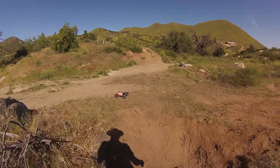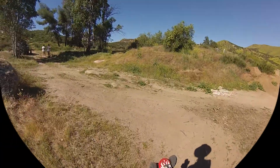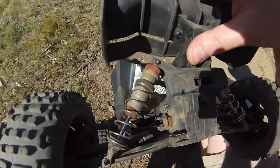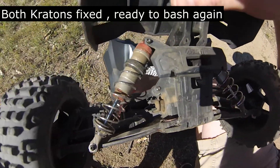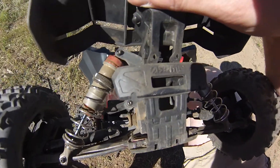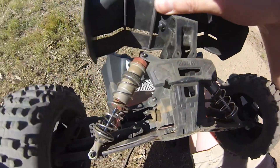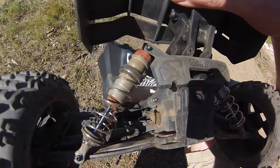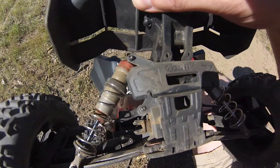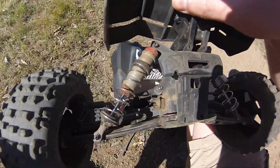We got front-wheel drive only. What happened? No big deal — looks like the CV axle in the back came undone. So totally no big deal. That thing's probably been taken apart a whole bunch of times, so the plastic probably just peaced out for now.